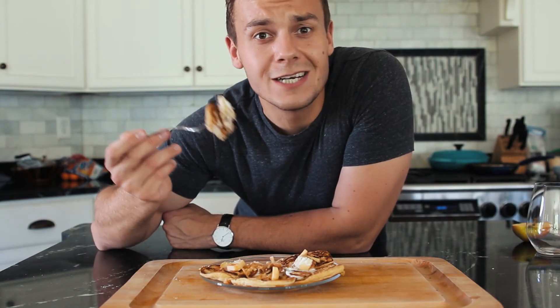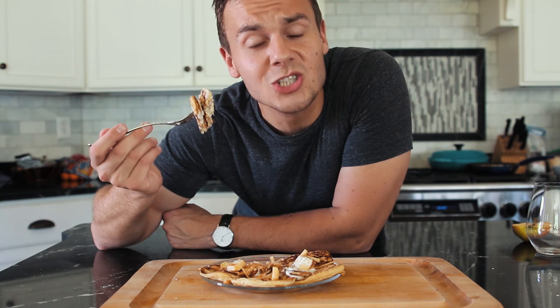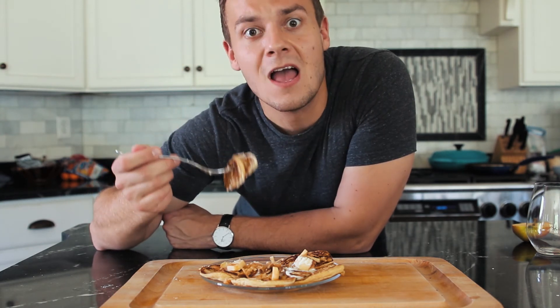Question of the day: what is your favorite topping for pancakes? Let me know in the comment section below. Also in the section below there will be the ingredients and instructions on how to make these pancakes. Thank you guys so much for watching. If you liked this video make sure to subscribe. Until the next time, have a great day!